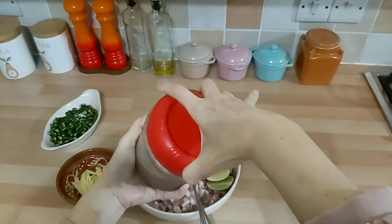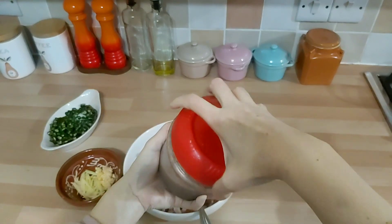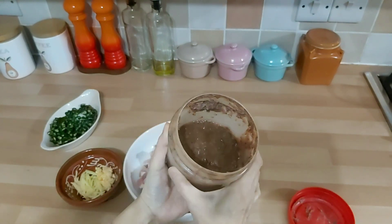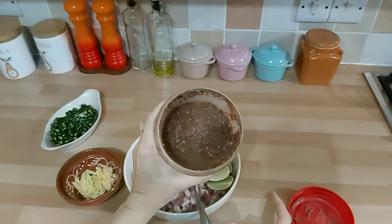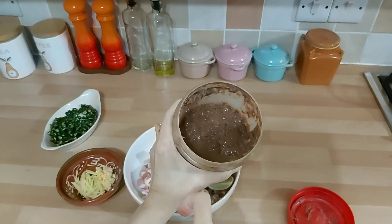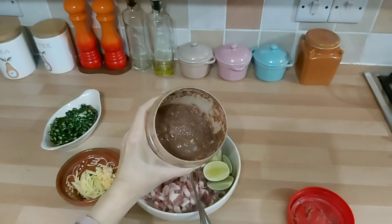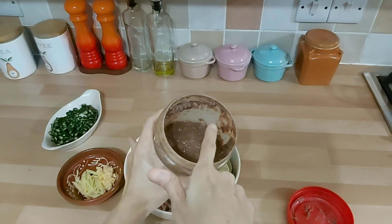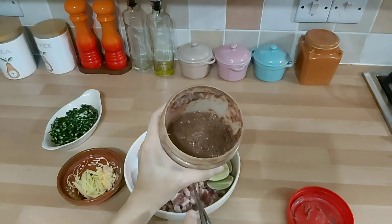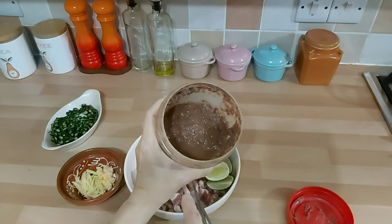Ham he itu udang kecil-kecil. Kalau beli yang kemasan Malaysia itu namanya cincang. Jadi ini udang yang difermentasi, seperti yang untuk bikin kimchi Korea ini. Tapi ini yang versi Cina ya, jadi ini udang kecil-kecil difermentasi gitu. Baunya seperti terasi gitu.